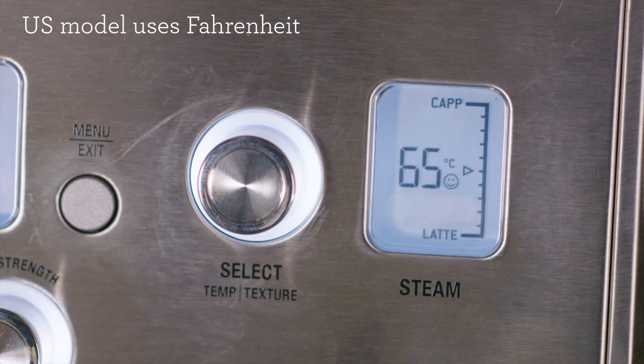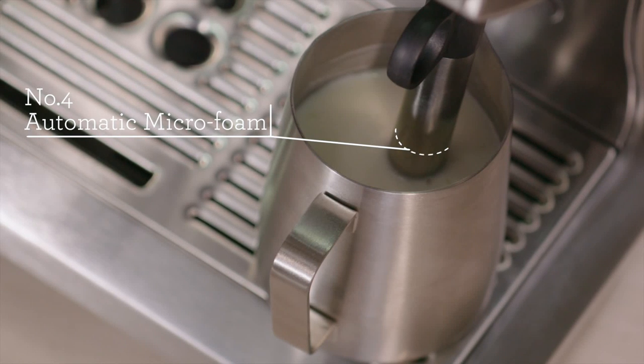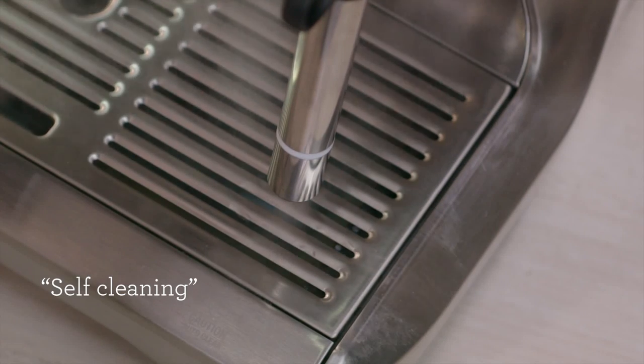The final key feature of the Oracle is its automatic steam wand. The steam boiler automatically delivers sufficient and consistent steam pressure needed to create microfoam. Once done, it then self-cleans.